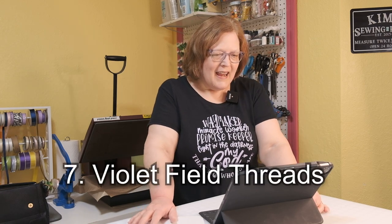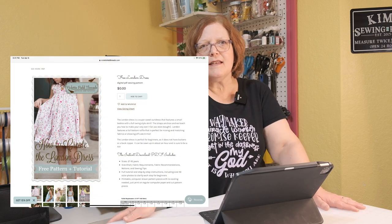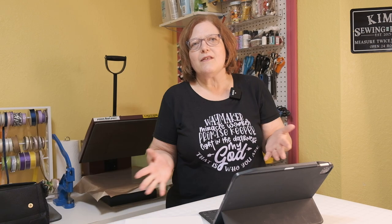Number seven is Violet Fields Threads, and they have a lot of free kids patterns. Highlights include the London Dress for girls — like a pillowcase dress with little ties on the shoulders — and the Evie Shorties, which are little ruffled pants you can put underneath dresses or tops. They also have a lot of doll things on the site, so if you have little girls, definitely check it out.